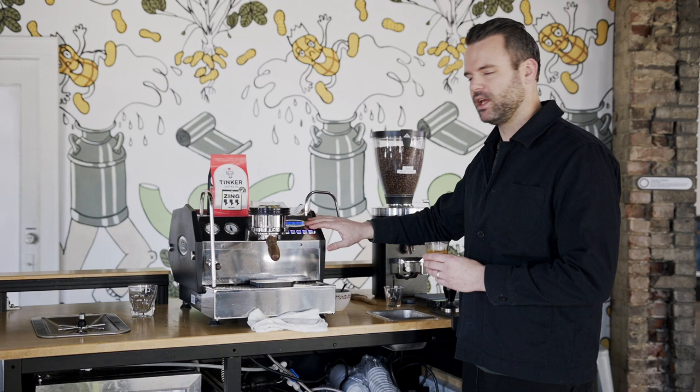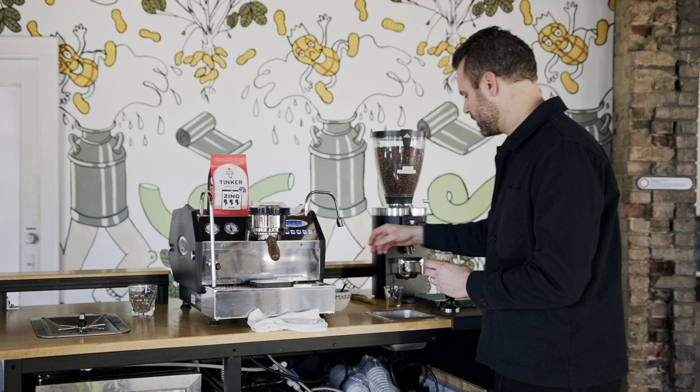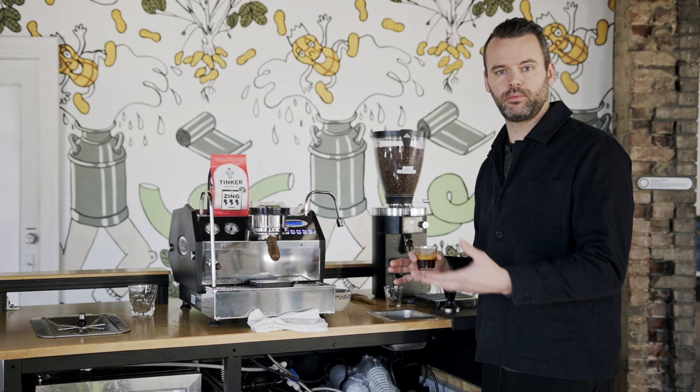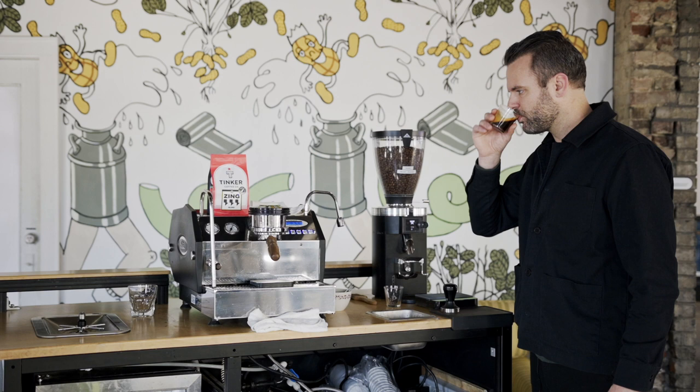I got exactly the yield I needed — 36 grams in about 29 and a half seconds. If you don't have a timer on your espresso machine, you can just use the stopwatch app on your phone. I'm going to give this a little stir, and I encourage you — no matter how your espresso pulls — to always taste it. It's good to train your palate and find out what you like. Delicious.